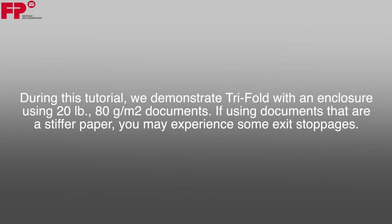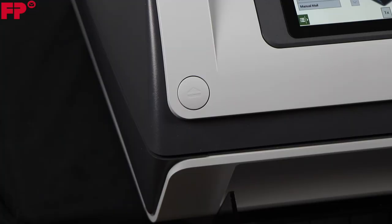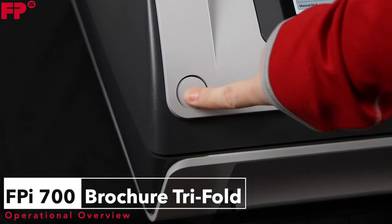During this tutorial, we demonstrate tri-fold with an enclosure using 20 pound, 80 grams per meter square documents. If using documents that are a stiffer paper, you may experience some exit stoppages. Open the clamshell and remove the sealing liquid reservoir.